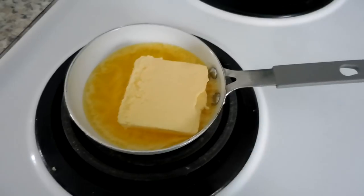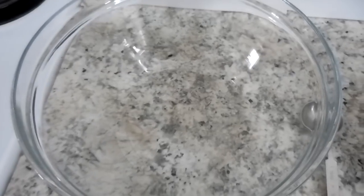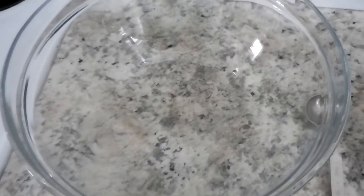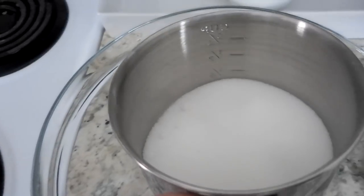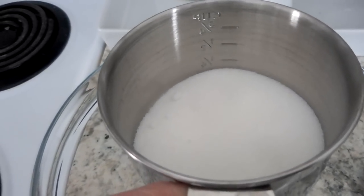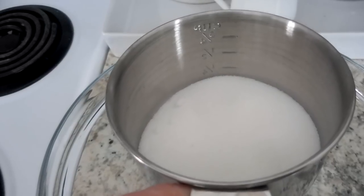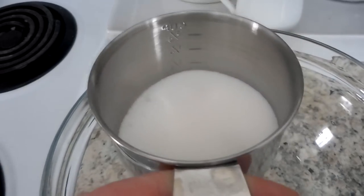I've got half a cup of butter melting here on the stove. Next I'm going to add 1 and 1/8 cup of superfine sugar — you can also just use regular sugar, that's what I'm using. I don't actually have a 1/8 cup measure, so I'm just doing half of a quarter cup.